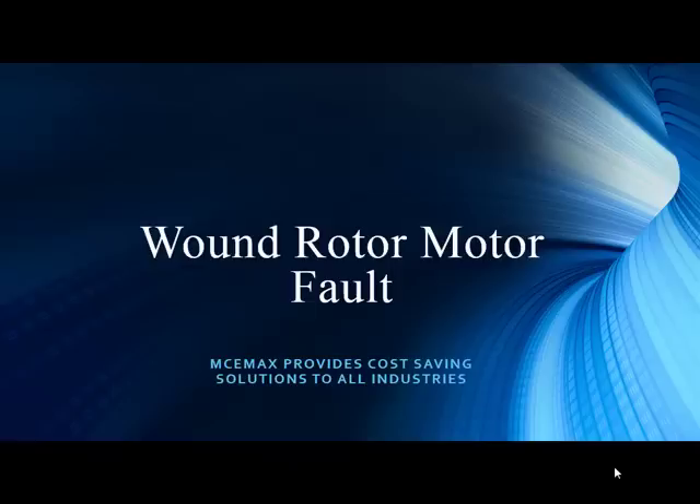Hello from sunny Tampa, Florida. Our customers have come through for us again — they've delivered a wound rotor motor case study. An exciting spin from our normal motors. We want to take away some of the fear factor in testing wound rotor motors.